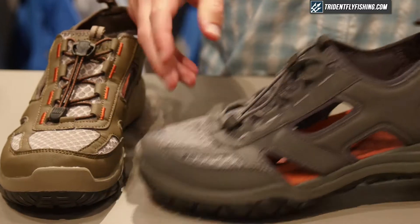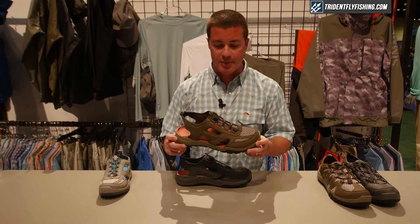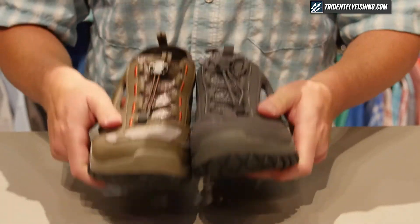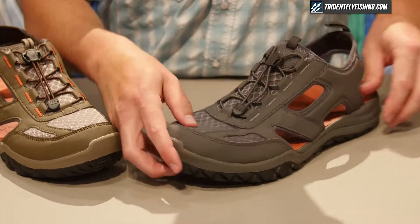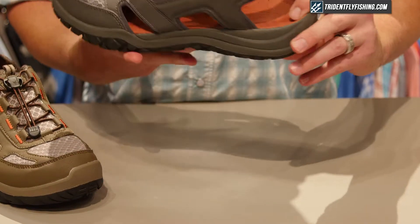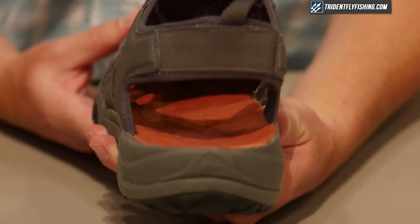Along with the riprap shoe we have the riprap sandal. This is an update to the stream tread sandal that's been in the line for years — another item that needed a serious update. This is identical to what the riprap shoe is doing, with the same felt and rubber outsole option with stud-capable perimeter detailing. Same EVA midsole construction, but this time built with a fixed right angle footbed, again putting that foot into the proper biomechanically neutral, correct position — taking all the stress off your knees and hips, allowing you to stay focused on the fishing.